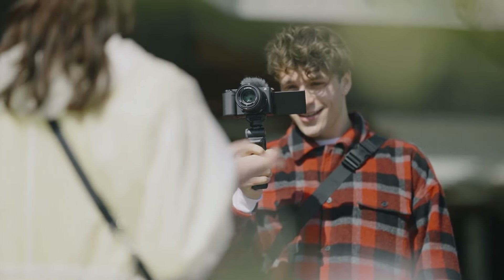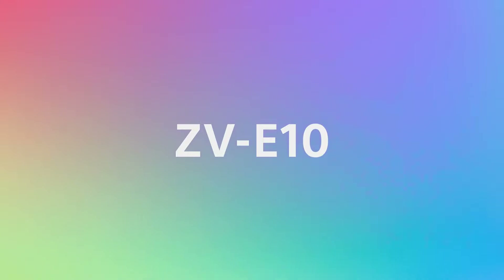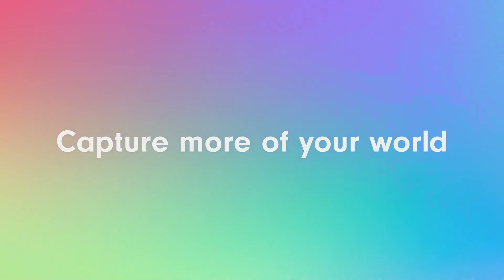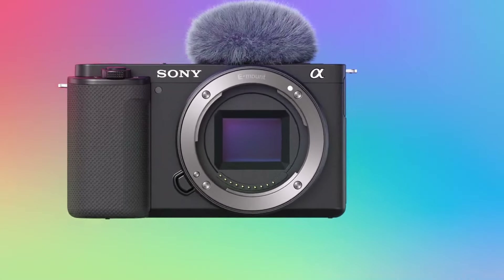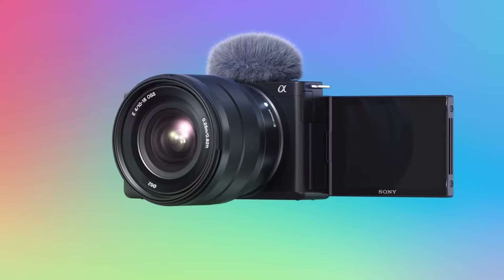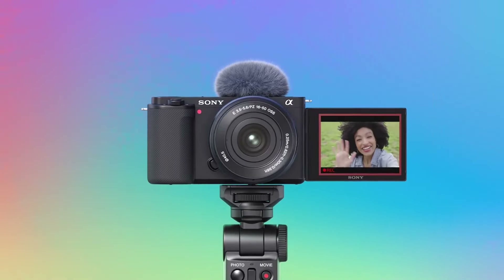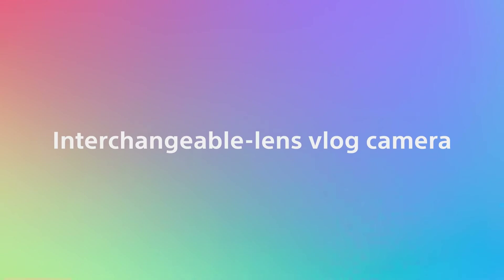What do you think — isn't it a great option to buy? I have provided the purchase link in the description if you want to buy this camera. It is definitely a better option than the Nikon Z50 or Canon R50 if you are considering any of those cameras. If you have any questions, please comment — I love to answer and will try my best to give you the exact information you need.